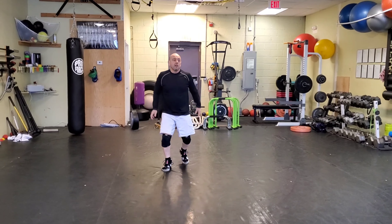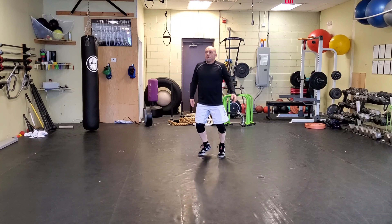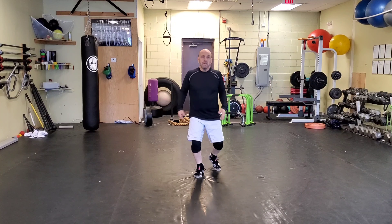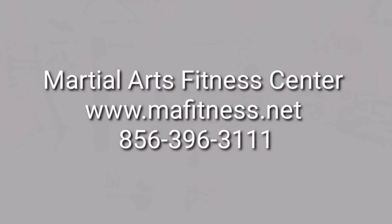Shoot — keep moving, don't come out of that stance. One minute, don't stop moving. In between rounds you don't just stand there or lay around, you want to keep moving. Ready — and go right back to it.